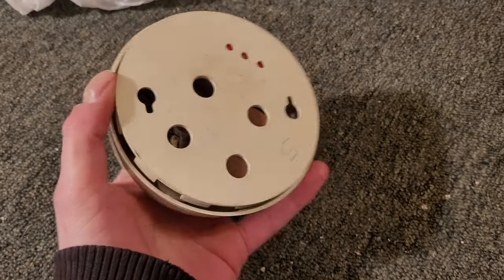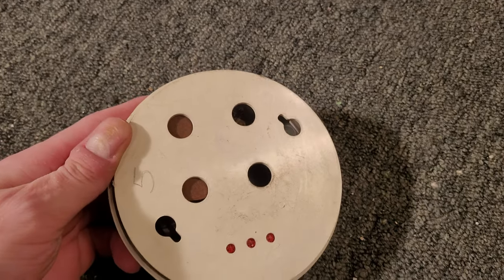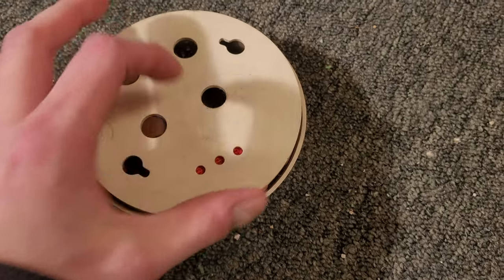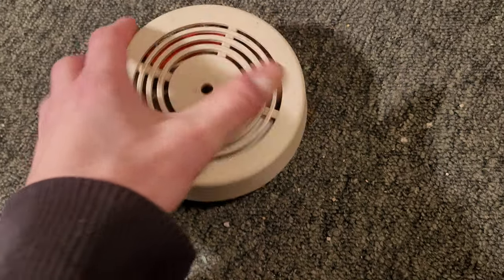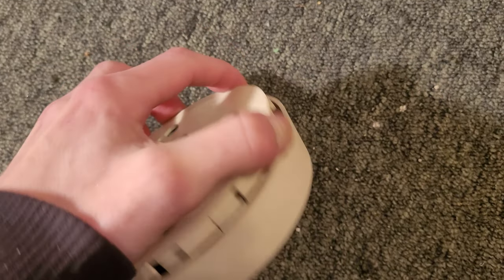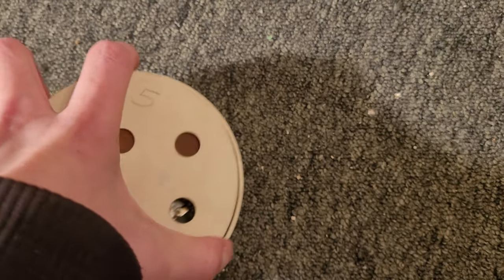If I go ahead and look on the back here, you can see that there's nothing on the base — no way to get the battery out from the back. But if we open the cover, you can see — if I can get the cover open with one hand, that would be really nice.